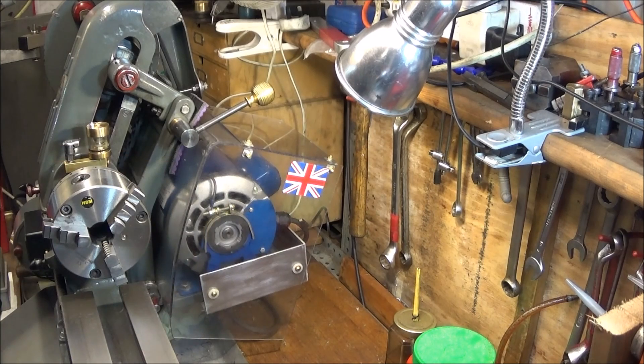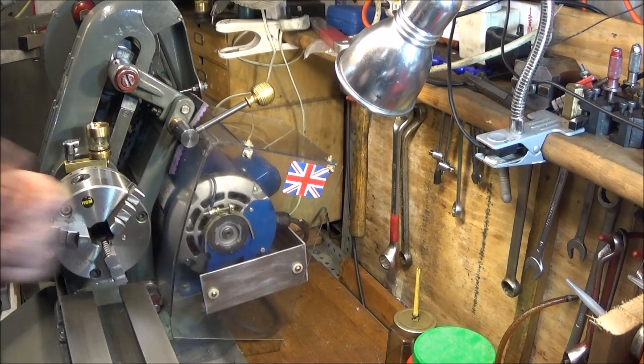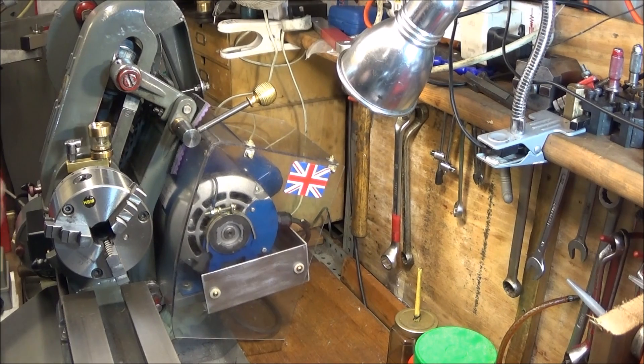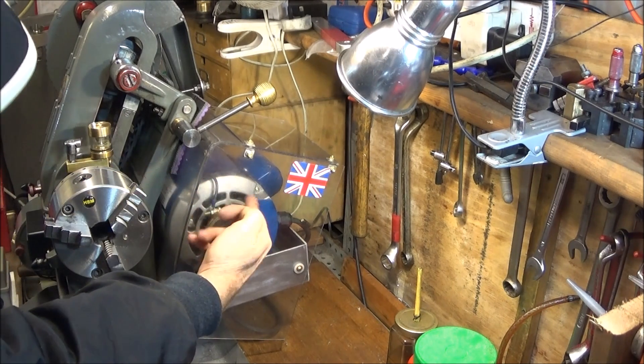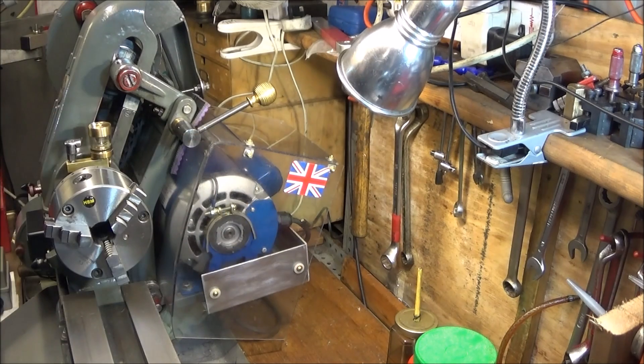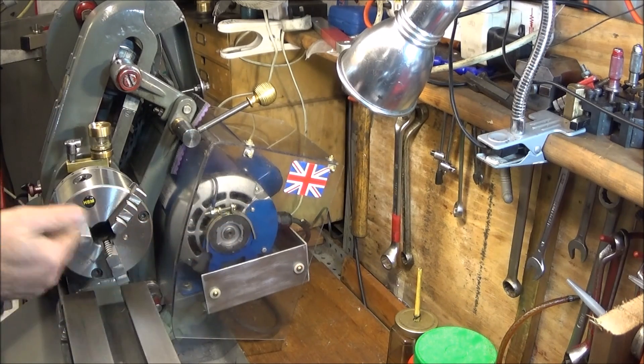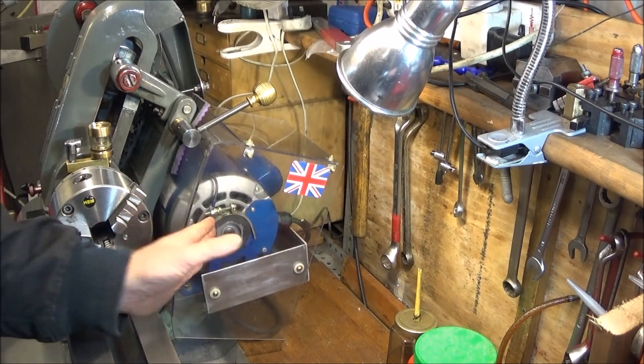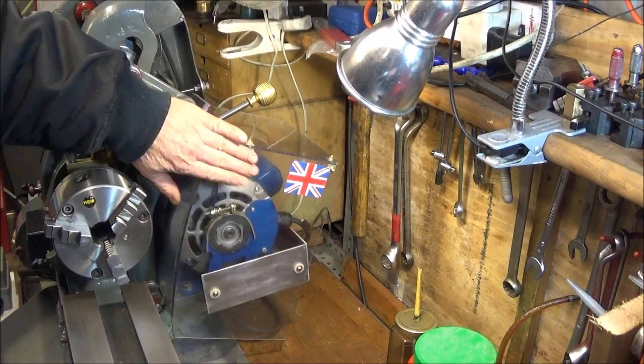I got the Crompton motor from Myford stuff on eBay. It's a half horsepower motor and it comes complete with a forward and reverse switch which is already pre-wired, so basically you only have to bolt it onto the lathe and it's ready to go. On this new motor the air vents at the back are much larger than the old one, and being so near the chuck, it's very prone to getting swarf into the motor.